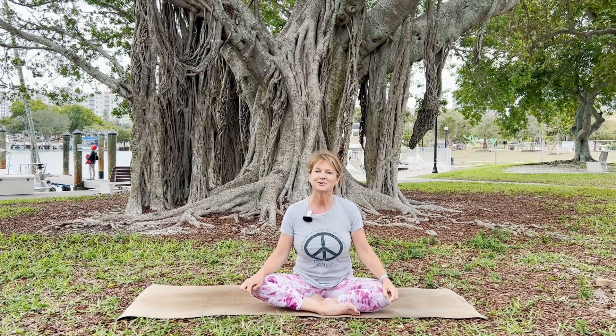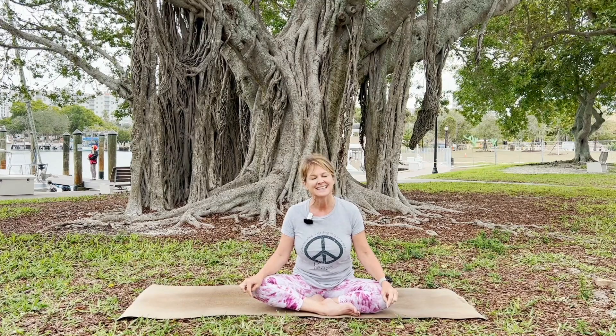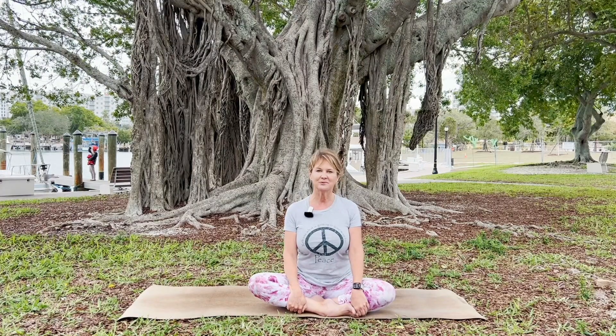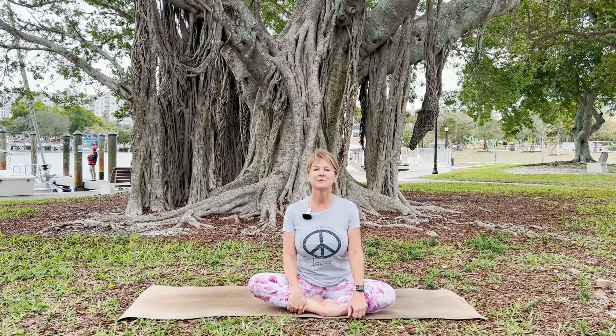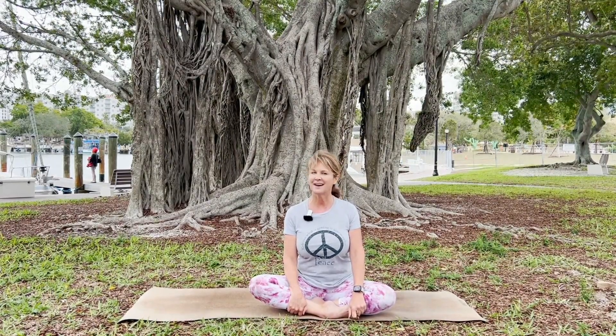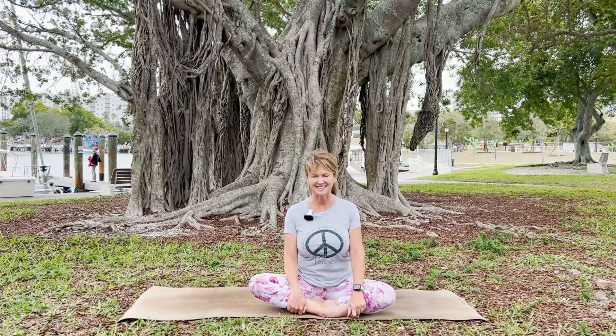Hello and welcome to Yoga by the Bay with Erin from beautiful Sarasota, Florida. If you are watching these videos and are enjoying them, please subscribe — that way you'll be notified when I release new videos. Today, we are talking about the gift of yoga, so grab your mat and let's see what this gift is all about.